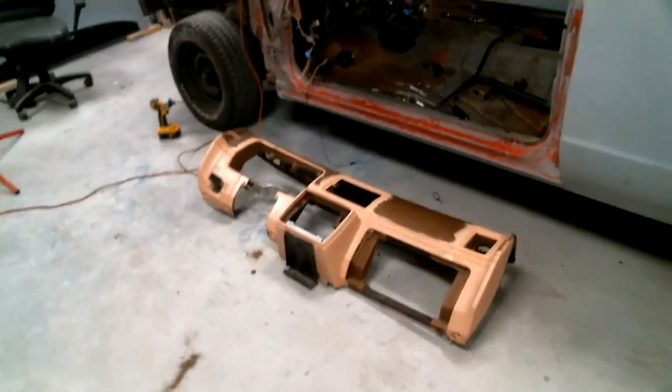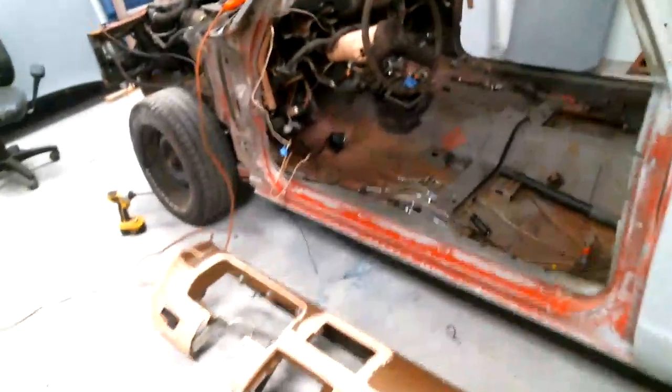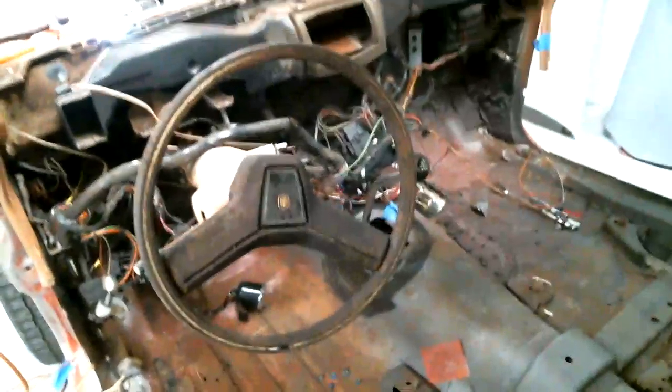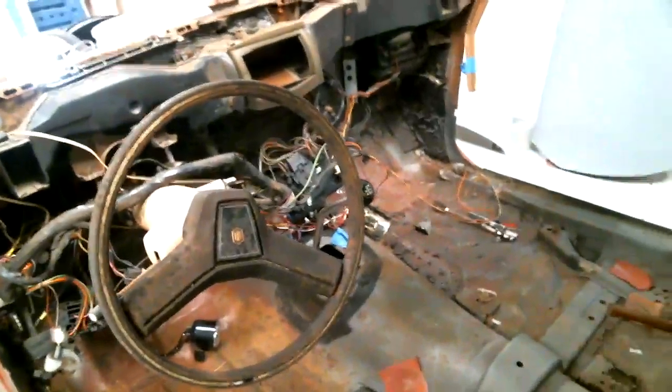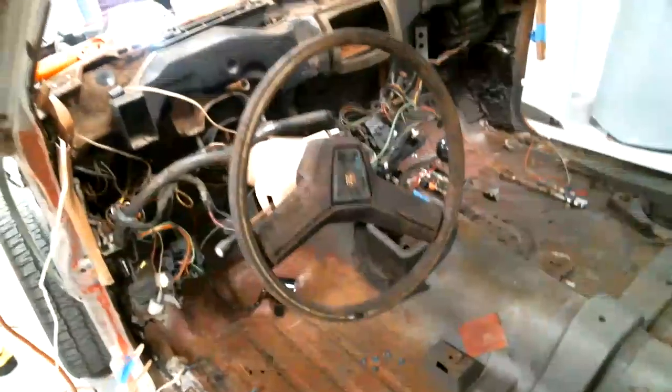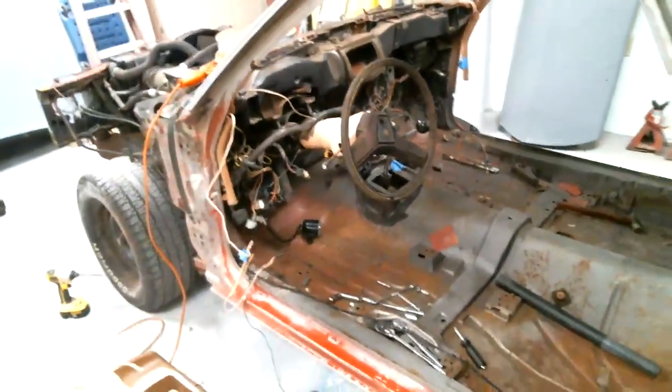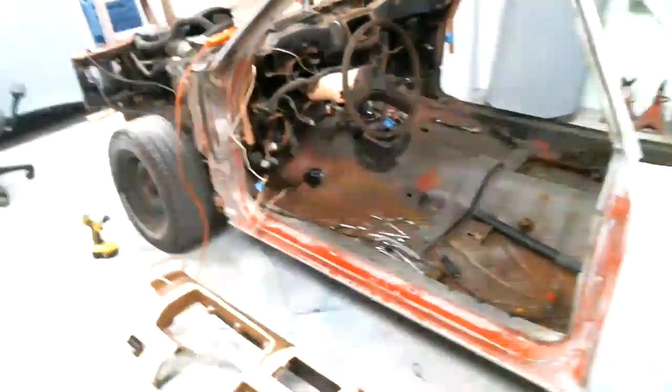Got the dashboard out. Got all the wires and everything in there hanging out. We've got to mark all those and get them stuffed up out of the way. Getting it done one piece at a time.